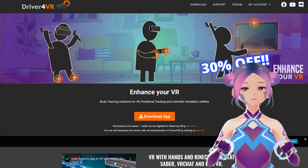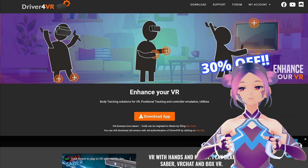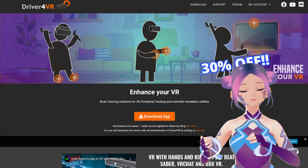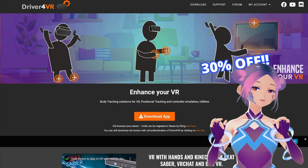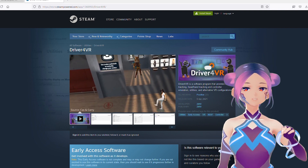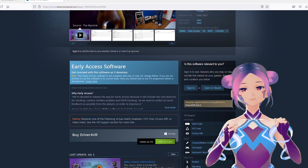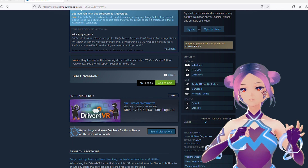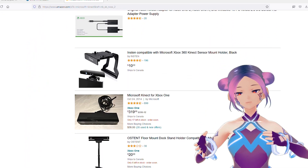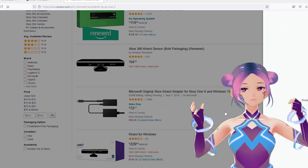We purchased Driver4VR a long time ago when experimenting with emulating a VR headset using Switch Joy-Cons and a smartphone. At that time there was still a trial, but right now they no longer offer a trial — it costs around $20. For Kinect v1 and v2, they don't sell new ones anymore, so either you already have one or you can purchase secondhand for $60 to $100. You also need an adapter. With these three things, you're ready to go — all together around $100 to $150, which is still cheaper than full trackers and base stations.